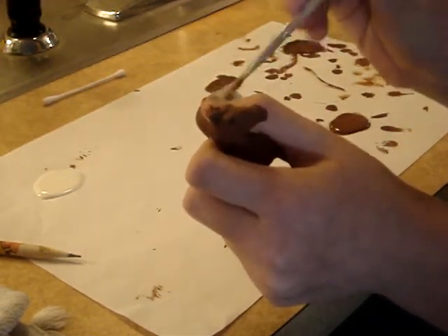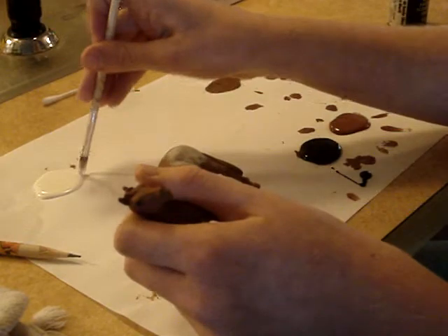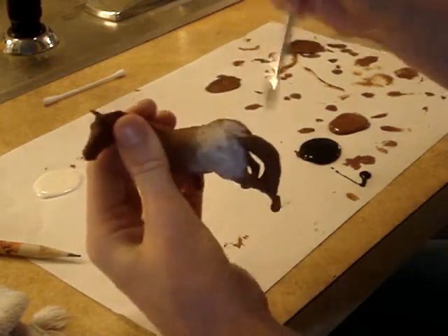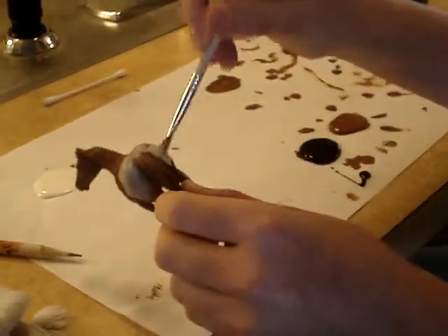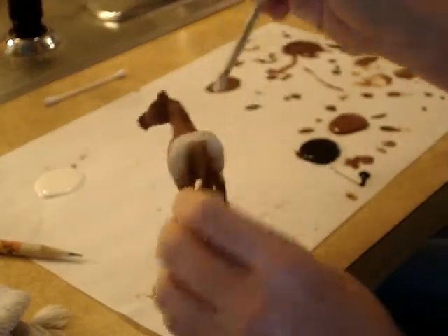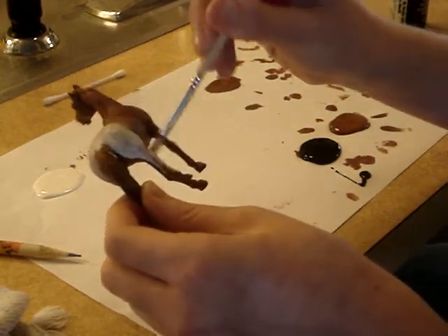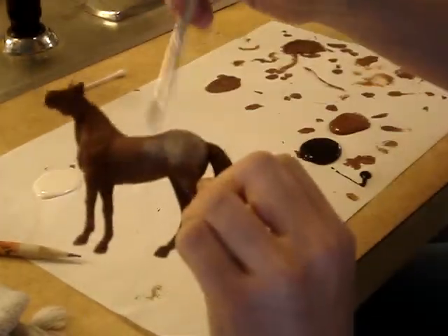I'm going to make it — because this is a Breyer horse — I'm going to dot it on the paper. You can see you don't want to just stop. It looks more natural if you kind of just let it go until the paint dries out, so it kind of just spreads out until it gets brown.